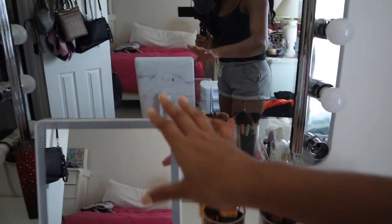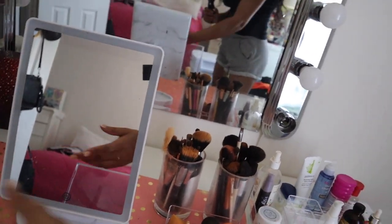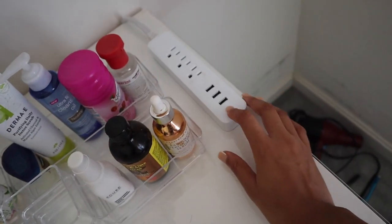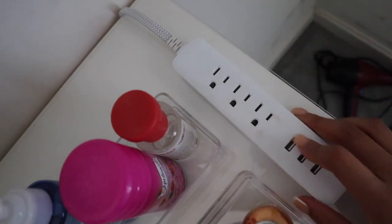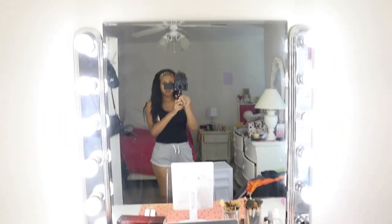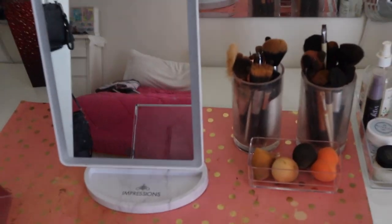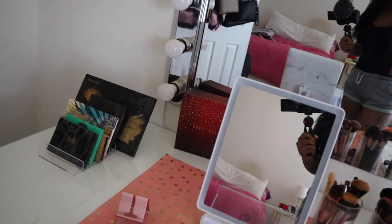This is my Impressions vanity mirror. I was using a Costco mirror at first but it broke, so this is my new one — I got it for Christmas. It does light up but I don't have it hooked up. It comes with a wire you can plug in, an electrical outlet right here with three plugs and three USB ports. I really didn't think I needed to hook it up because I have these lights — let me turn them on so you guys can see how bright they are. It's super bright and gives me so much lighting I don't even need the mirror to light up.